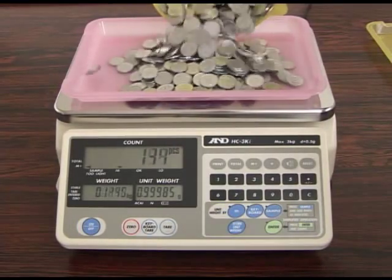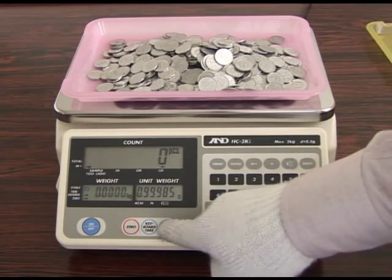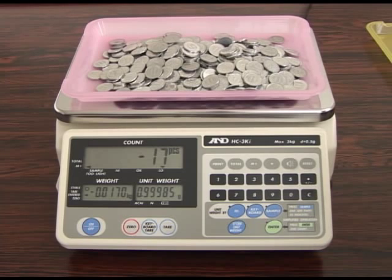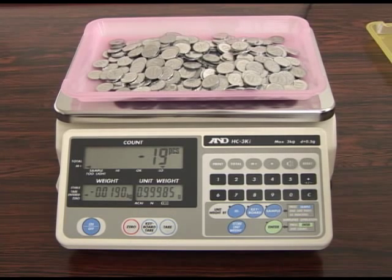The AWA function can also operate in negative weighing mode. Put some samples on the weighing pan and press the TAR key to display 0 pieces. When the user begins to take the samples off the weighing pan, the unit will again begin to beep at target minus 9 pieces in the same way as before.